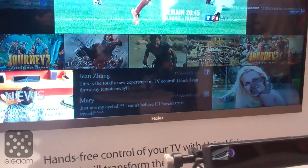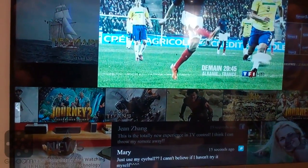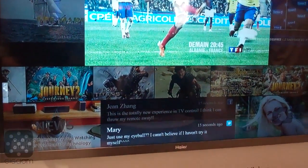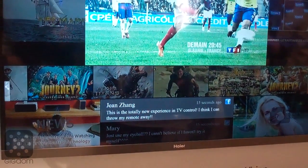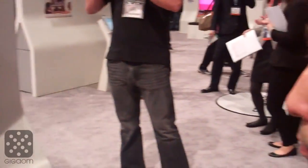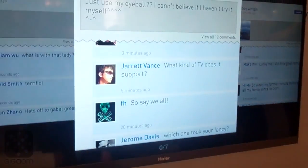For example, if I want to look at this Facebook post here, I'll just look at it and click the link. It should work, but it's being difficult. There it goes — so now we have this Facebook thing right here.